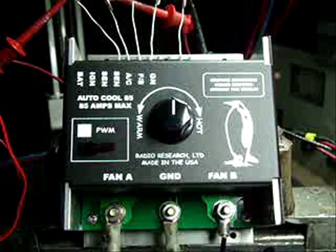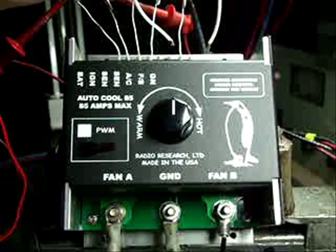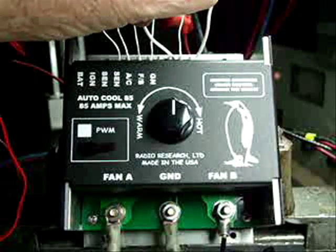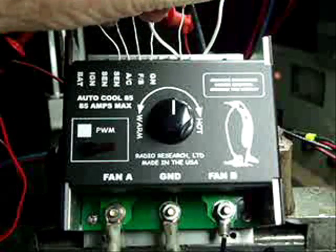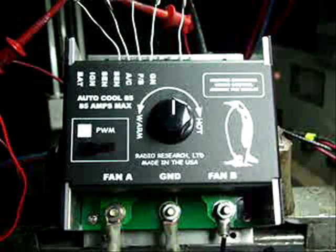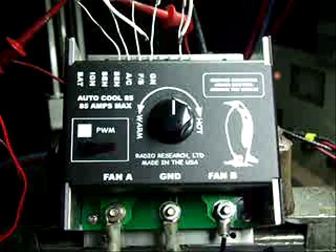The way you turn on the failsafe is you ground the failsafe. You can hear the fan going to high RPM. All you need to do is put a small switch on the dashboard and ground pin 6, and that will turn the failsafe on.